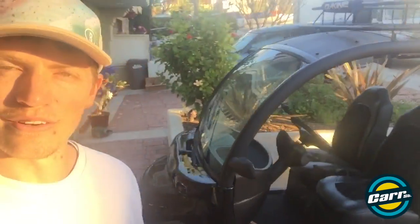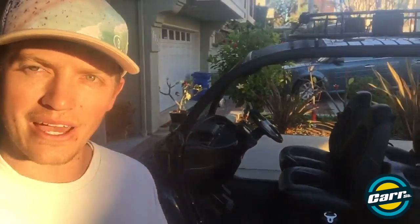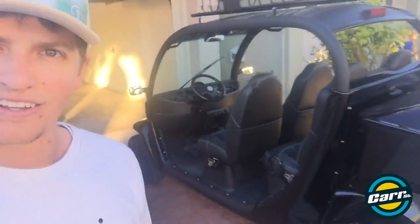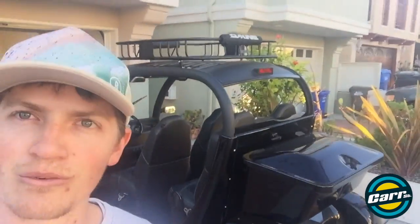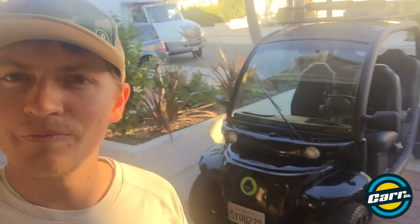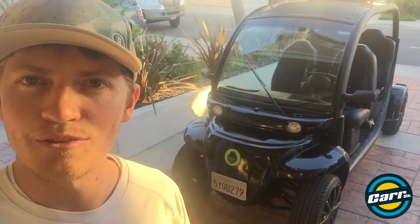We're here in Hermosa Beach — I'm on my way back from Mexico, which is why I'm so scruffy. But yeah, this thing's a hoot. You can throw all your beach toys in the back — surfboards on top, chairs, towels, all that kind of gear. Out here it's full electric and gets free metered parking, so that's just like an added bonus. Throw your friends in the back and cruise around the beaches.